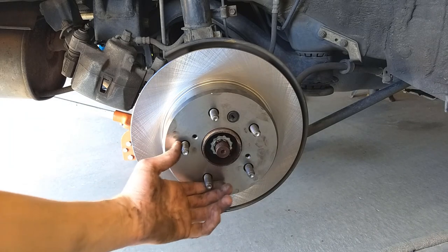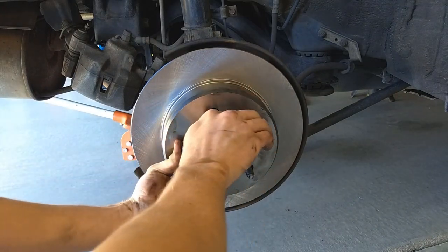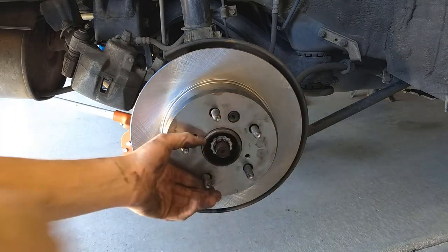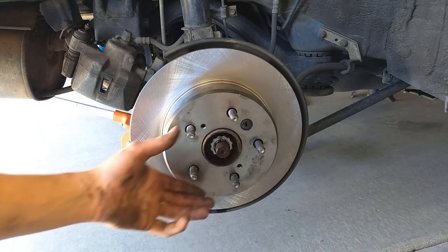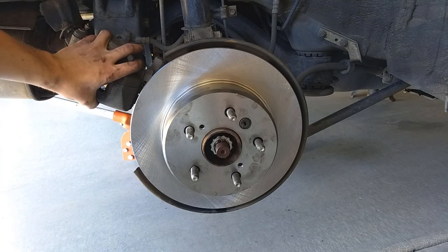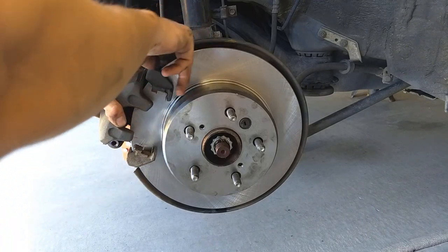Now we're going to test the parking brake to be sure it's adjusted properly. We applied the parking brake and made sure the rotor doesn't spin. Ours were adjusted right — they didn't move at all. Now we release the parking brake and just check to make sure it spins freely.